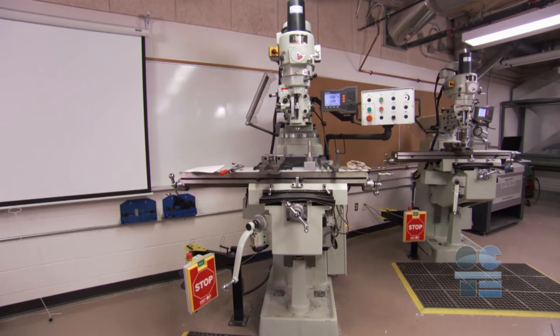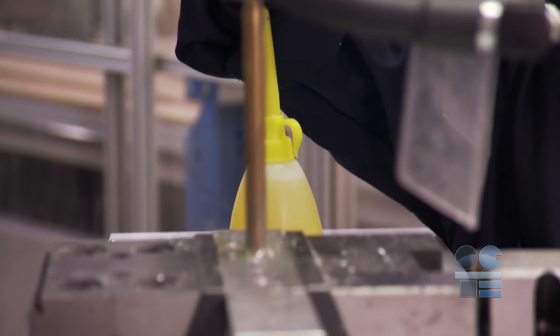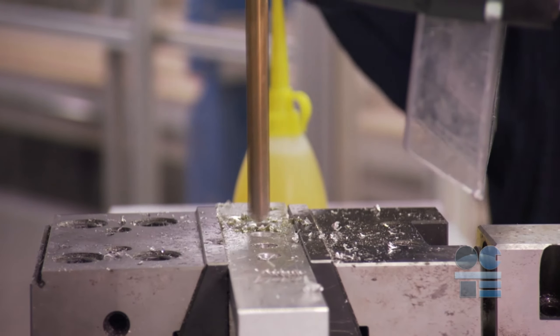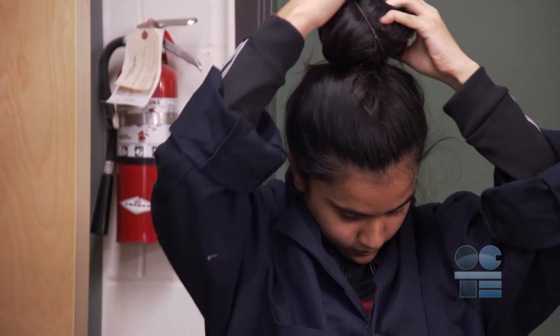You can safely use the milling machine to drill accurate holes when you wear proper appropriate personal protective equipment, or PPE, and by following the recommended safety procedures. You must tie any long hair or loose clothing back to prevent being pulled into the machine.